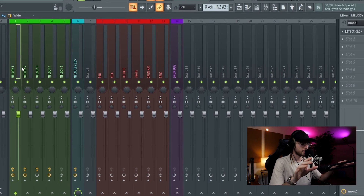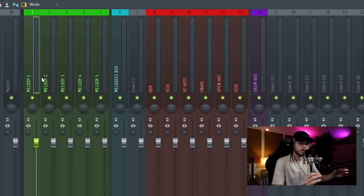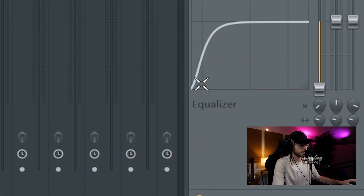I put the hook on loop and then I go in the mixer. This is my mixer — I set it up with names and colors. I already put a couple of effects on the melody just to make it sound good, but nothing crazy. About the equalization on the melody, I just put a basic low cut and I cut the low frequencies again from this EQ.